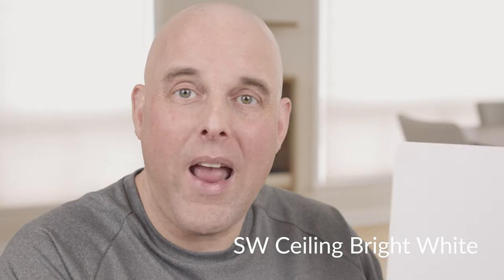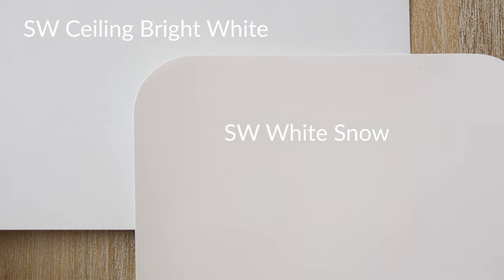Watch what happens when I compare White Snow with Ceiling Bright White by Sherwin Williams, which is considered a cool-off white with a blue undertone. When you compare Sherwin Williams' White Snow with Ceiling Bright White, you instantly see just how warm White Snow is. So it's a warm-off white — you get a little bit of that yellow, and that's what makes it a warm-off white.